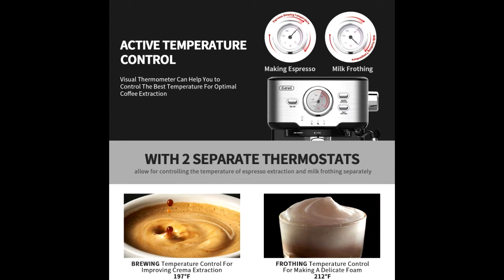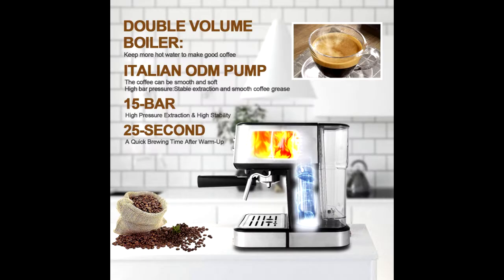Create cappuccino, latte or flat white at home or office. The removable froth nozzle makes the cleaning easy.